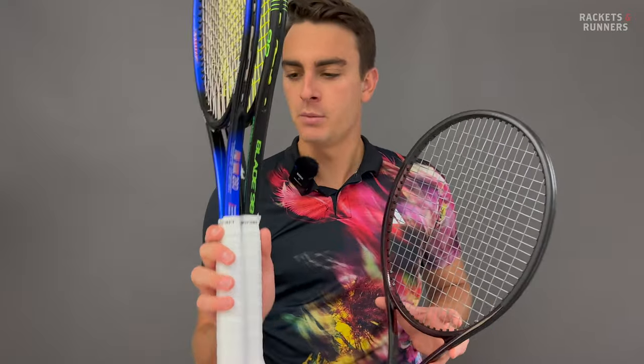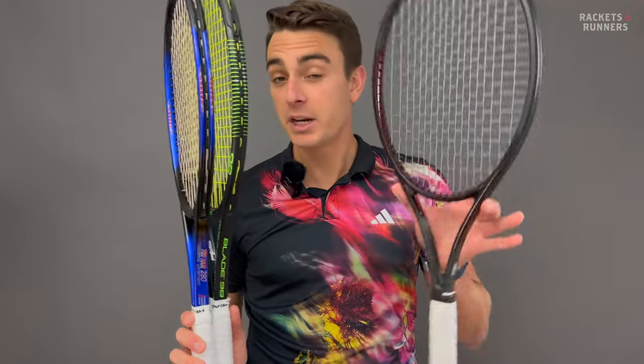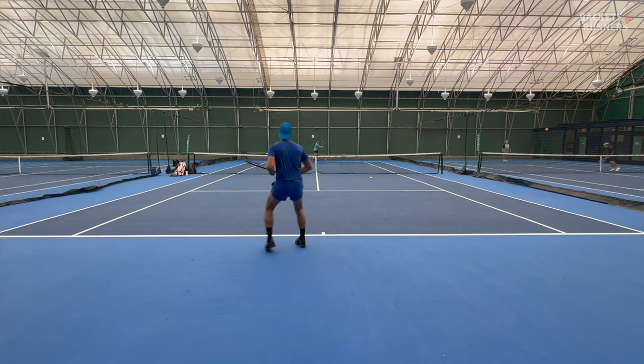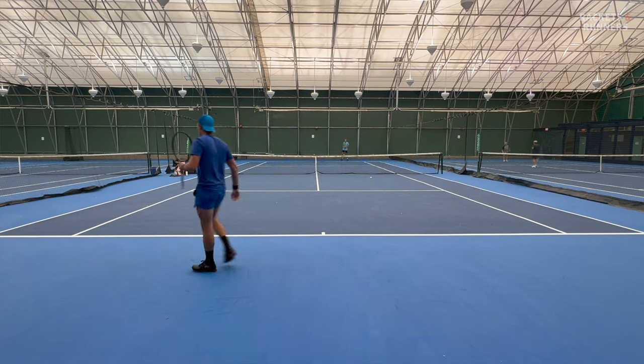So that begs the question — is this the best feeling racket ever? No. These are the two rackets I've got as my holy grail of feel: the Pro Tour 280 and the 2015 Blade. I'd still say they are a little bit better, but it does come pretty close. It's always such a pleasure to hit with a racket that has impeccable feel like this. I'm glad that Head keeps improving it, because if there is one racket line that deserves good feel, it's the Prestige.